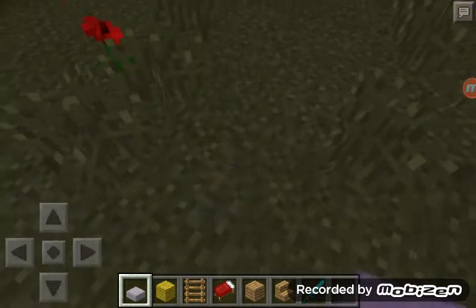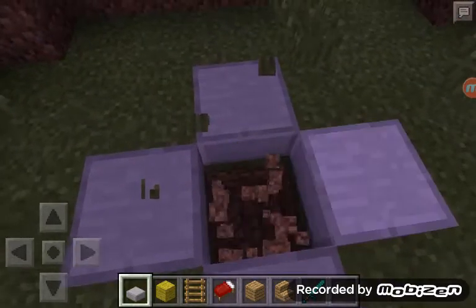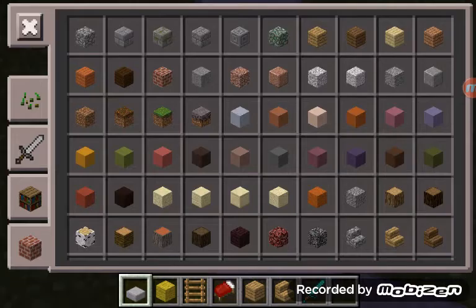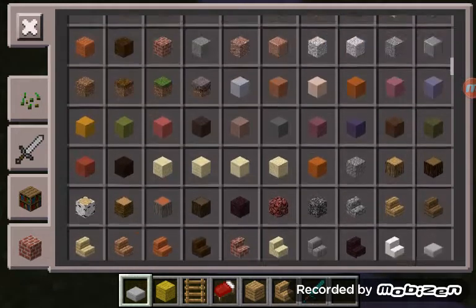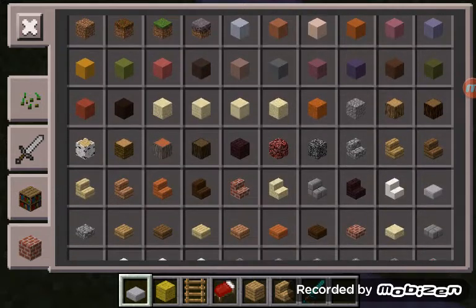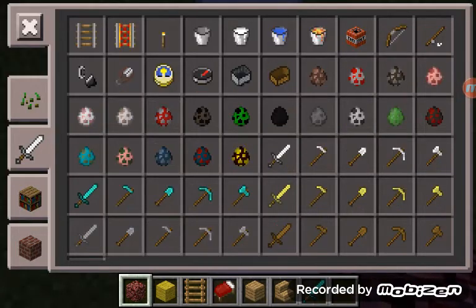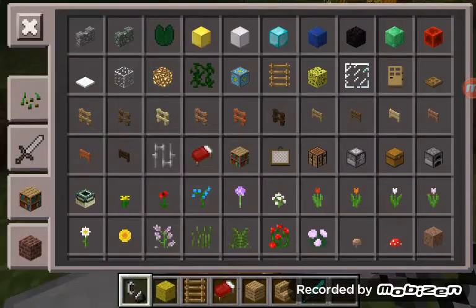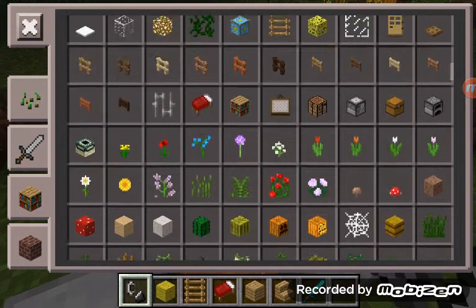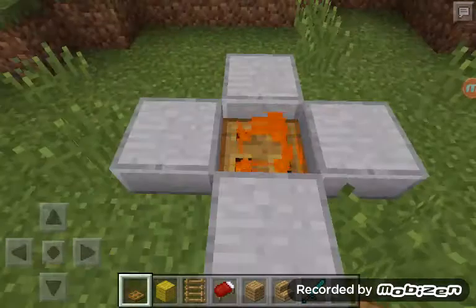Let's put one here. These are our stone slabs — we need to put them like this. Then you can have a nice deep hole, two blocks down. You need some netherrack. Where is the netherrack? Netherrack is right here. Let's get a flint and steel right here. Let's have a wooden trapdoor. Ta-da — a nice fireplace!